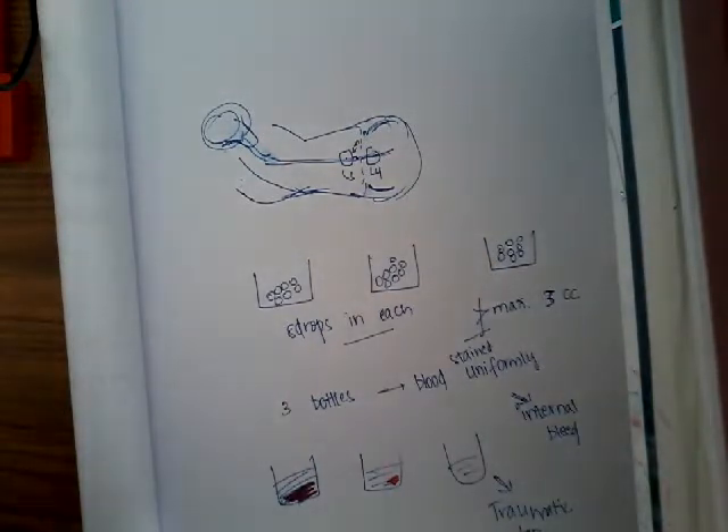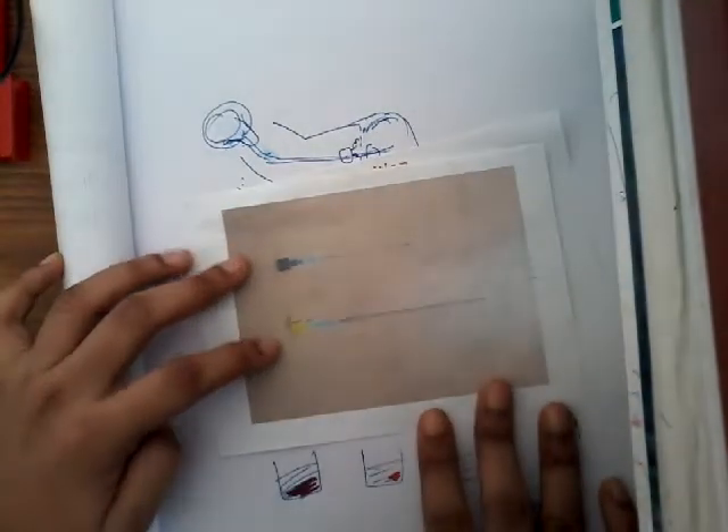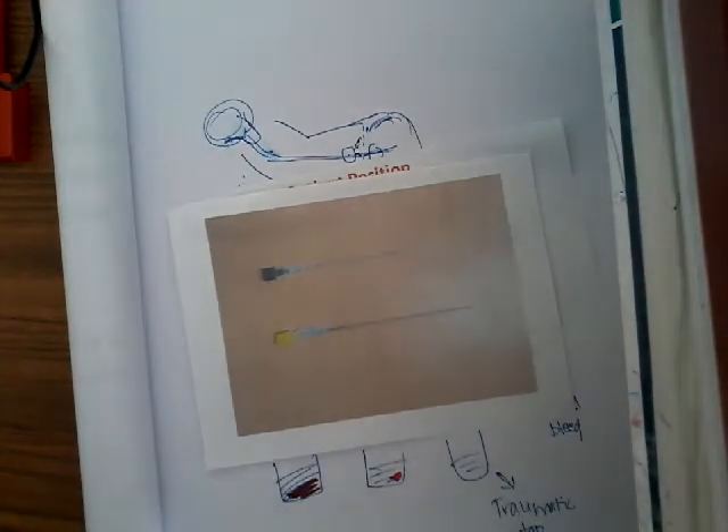I think you now understand lumbar puncture. If you have any doubts, please comment in the comment section. Don't forget about the bloody tap differentiation. Also note how small and slender the lumbar puncture needle is. Thank you for watching.